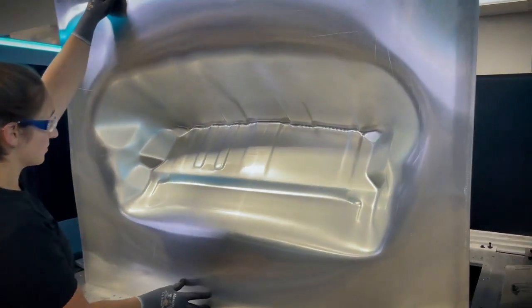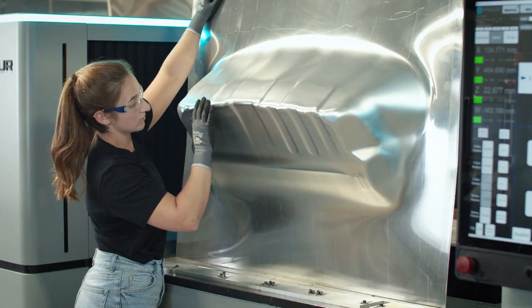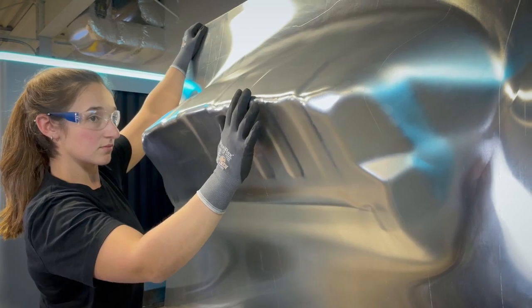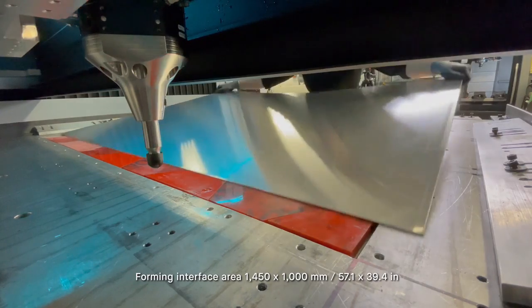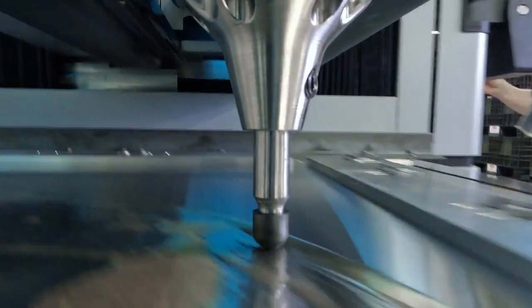This automotive part from Hyundai was formed using our software and our hardware end-to-end. It's an interior structural component of one of their new series of SUVs, made of 6061 aluminum, and this part was formed in less than 40 minutes.